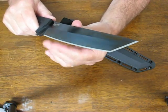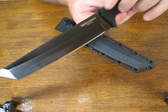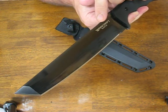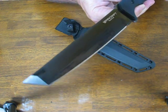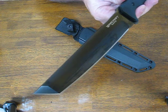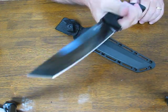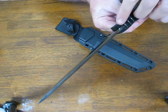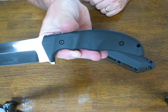The blade length is seven and a half inches with an overall length of twelve and three quarters inches. They've used the premium CPM 3V high carbon steel blade material — a very heavy duty steel that holds an edge a long time. The weight is thirteen ounces, though it feels lighter and livelier than that. The blade thickness is five millimeters and the handle length is four and three quarters of an inch.